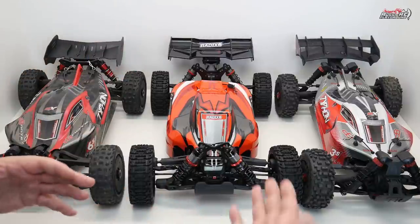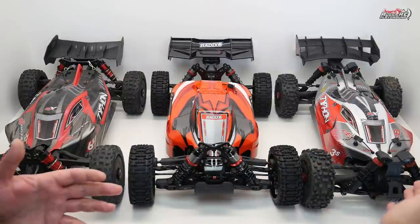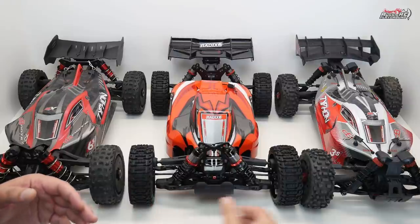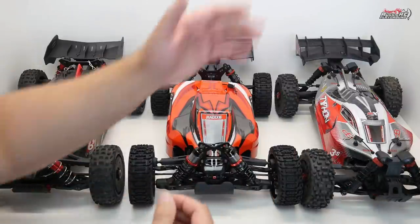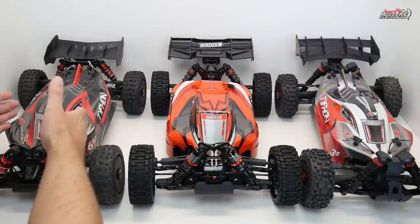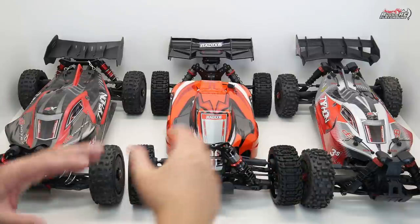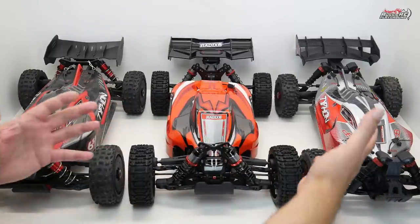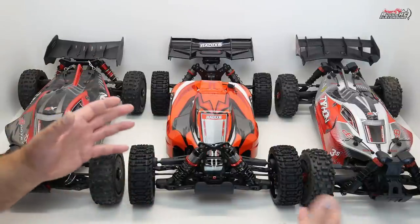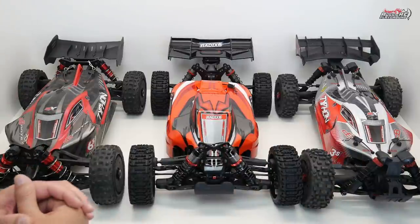So it was really easy for Arma to convert the Senton into a Typhon. All they had to do was get the right length arms so the car is as wide as a standard 1/8 scale car, come up with the front and rear bumper and rear wing mount, and model the body after the 6S Typhon — though it's not quite the same body. The result is a 3S 1/8 scale buggy that's much lighter and almost as fast.